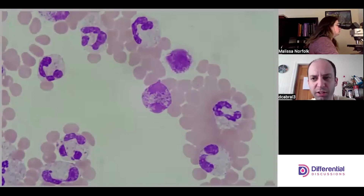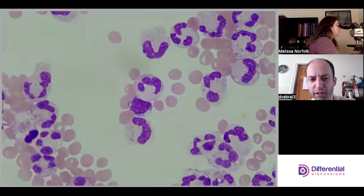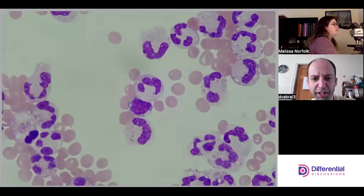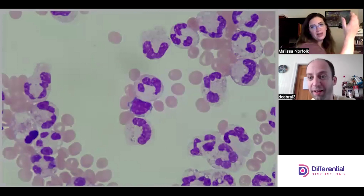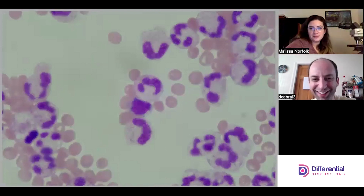I tend to agree — just because of the size of those granules. If we had a counter it'd probably still be just one or two percent; we just happen to come across it. And there's a lymphocyte kind of living over here.